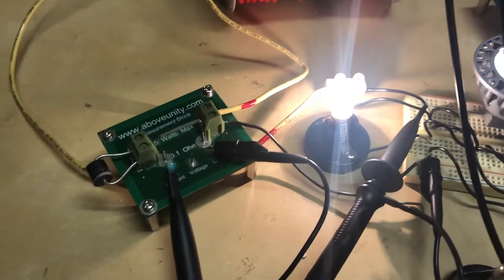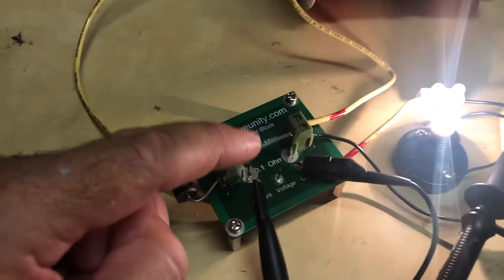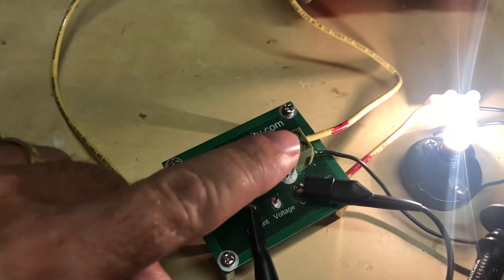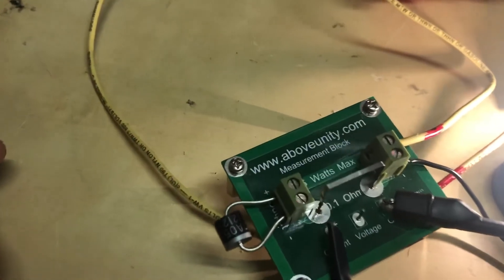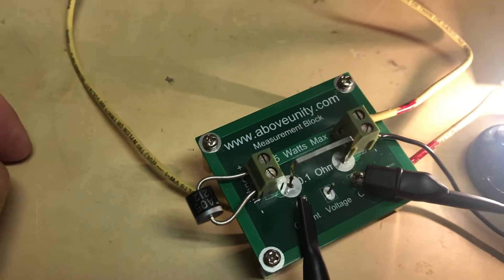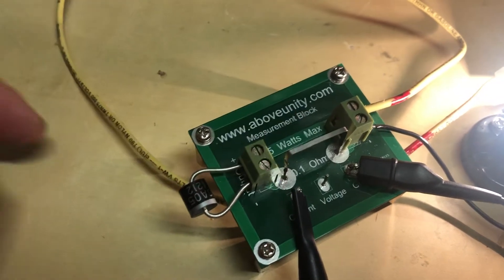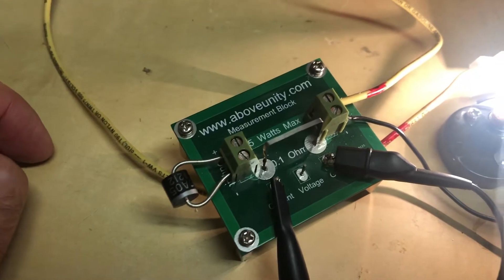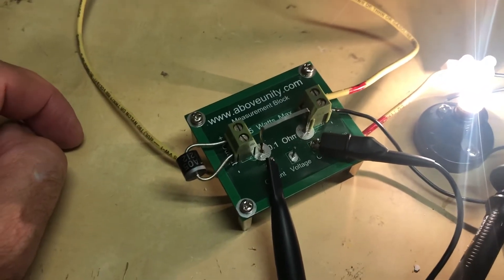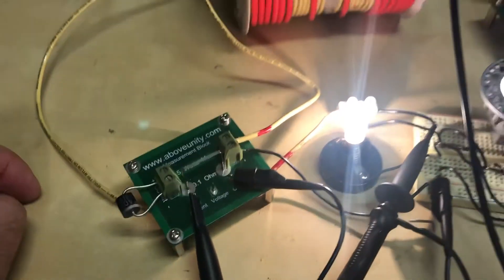The only thing I need to double check is to replace this resistor — it's not getting warm at all, which is strange to me. This is a 5 watt max 0.1 ohm resistor, so it's quite possible it's been damaged and I'm not getting the correct reading. I'm going to replace it with a 1 ohm 20 watt resistor as soon as it comes in and redo the test.